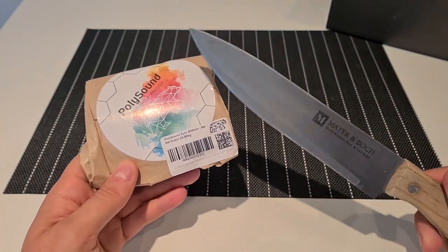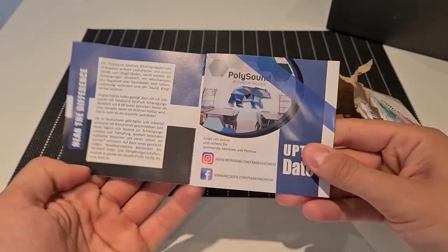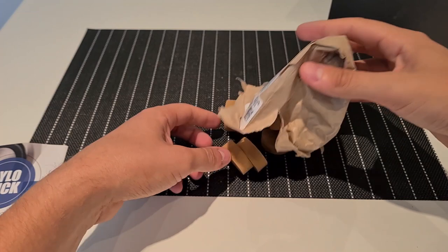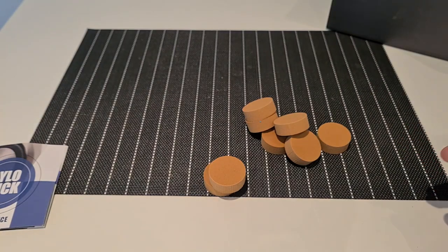I won't be using my knife today, I will just tear it open. Let's take them out of the packaging — a booklet with specifications and other offers from PolySound, and the silo pucks themselves. There are 8 pucks in each package, 4 pucks per speaker.